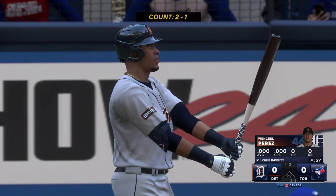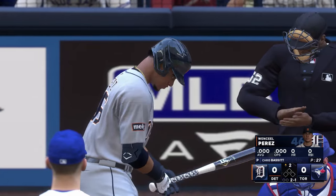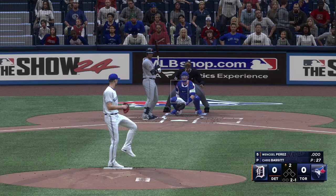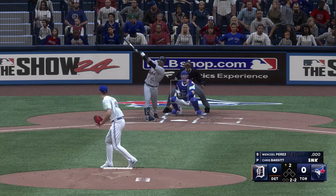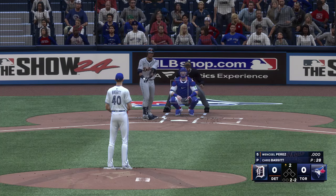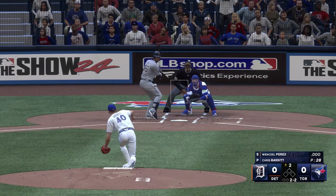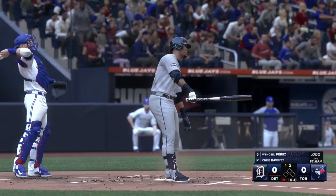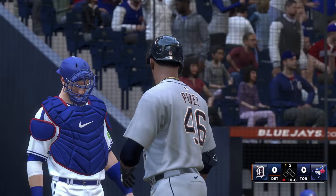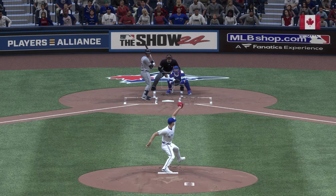Back here at Rogers Centre. Here is Wenzel Perez. Swing and a miss as he was late that time. Down on strikes, and one away. He's locked in at the plate when he's using the whole field — he was out front there, just needs to let the ball travel a little more. His timing will be back on trial. Good pitch for the strikeout.